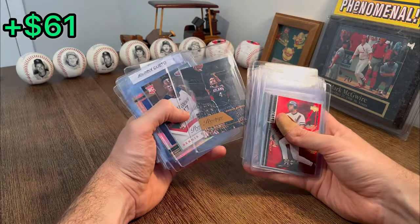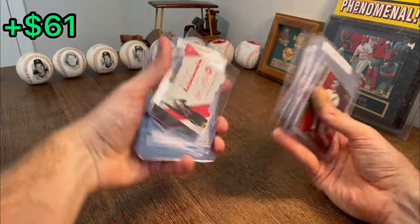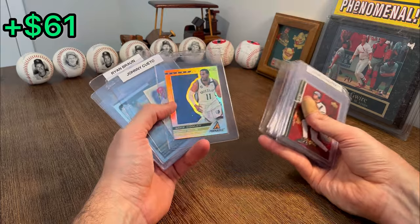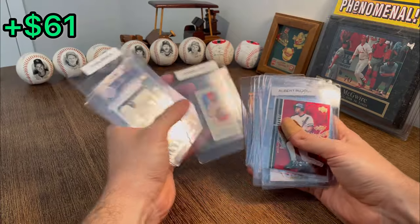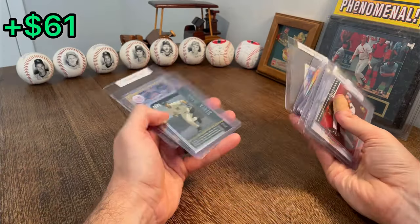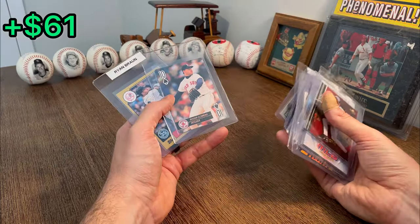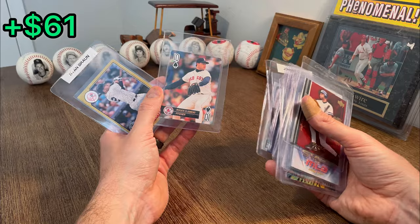Got a Paul Millsap Bonus Shots die cut numbered to 149. Dennis Schroeder prestige rookie. Clear vision Mike Conley — really, really cool card there. It's a cool Johnny Cueto Allen and Ginter. Nice Derek Jeter. Let's go ahead and do this — Roger Clemens and Derek Jeter Baseball Aces is the next Easter egg in today's video.